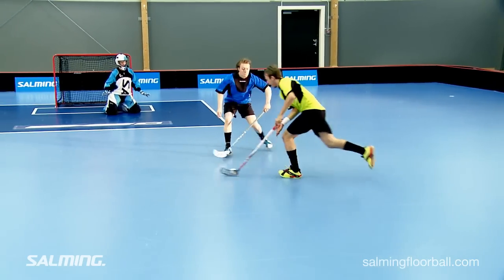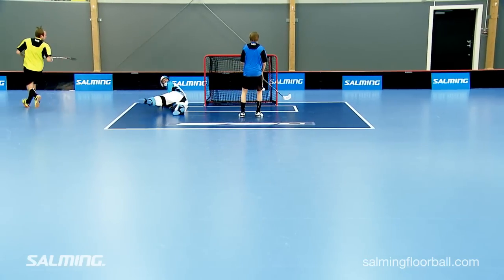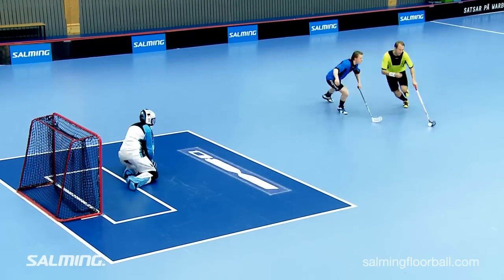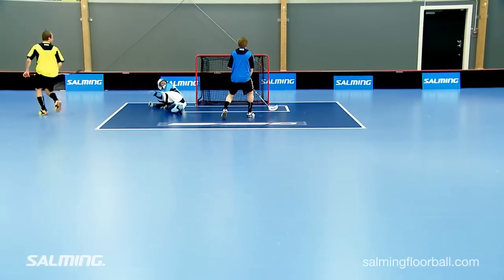The second step after you have made your move is to stick-handle the ball back through the defender's legs, or between the leg and stick, to the far right-hand side. Separate yourself from the player and accelerate in order to get away from the defender. Rasmus uses his body to protect the ball.